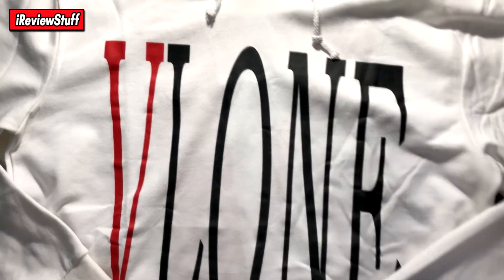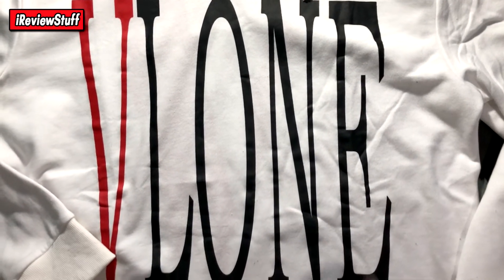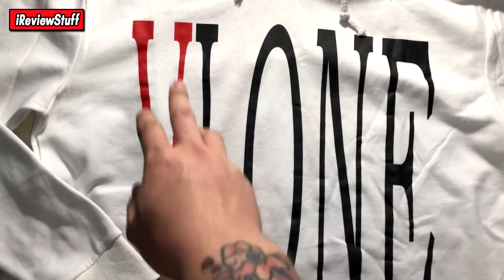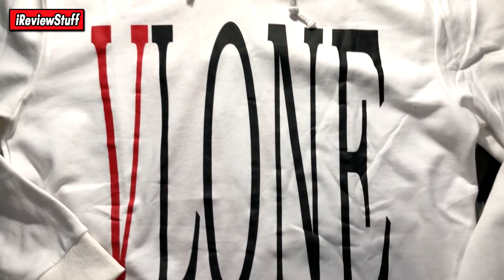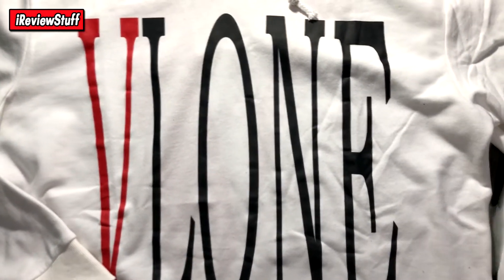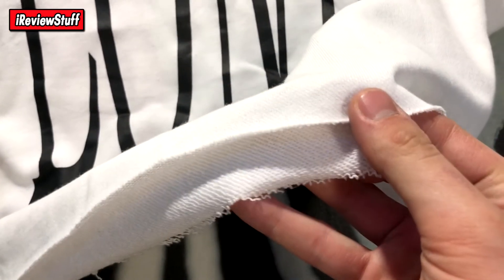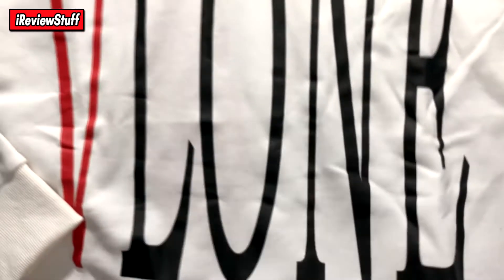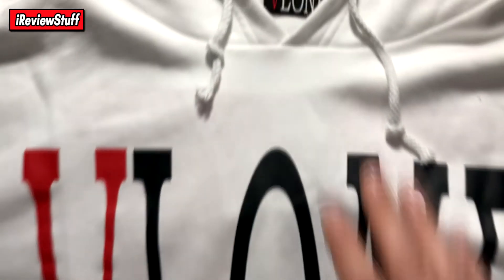You got the nice Vlone staple here on the front. You can see the E is correct, it's in line, and the overall shape of the letters is perfect — I don't see any flaws with the actual text itself. The crop on this is nice and kind of ghetto-ish, you know, it has that aesthetic to it.